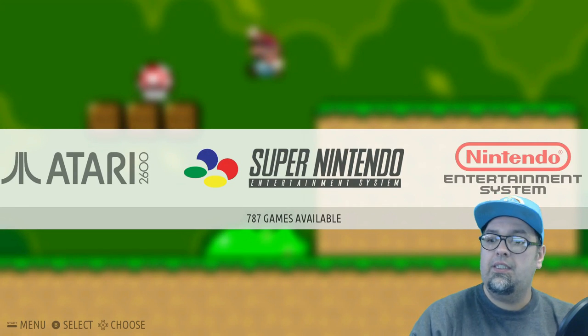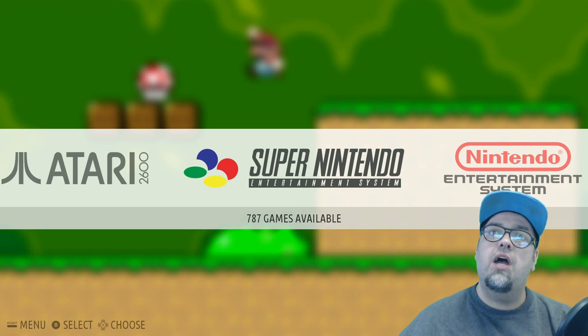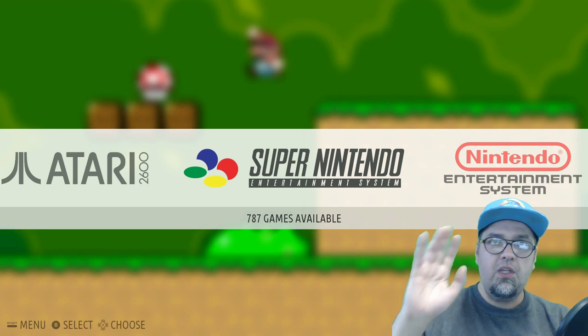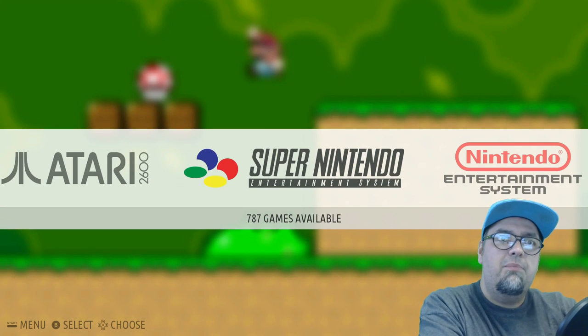OK ladies and gentlemen, today I have an image that was sent to me from a viewer who also has his own channel — his name is Weird Dirty Gaming. He sent me this image to check out; it is a Recalbox image for the Raspberry Pi.